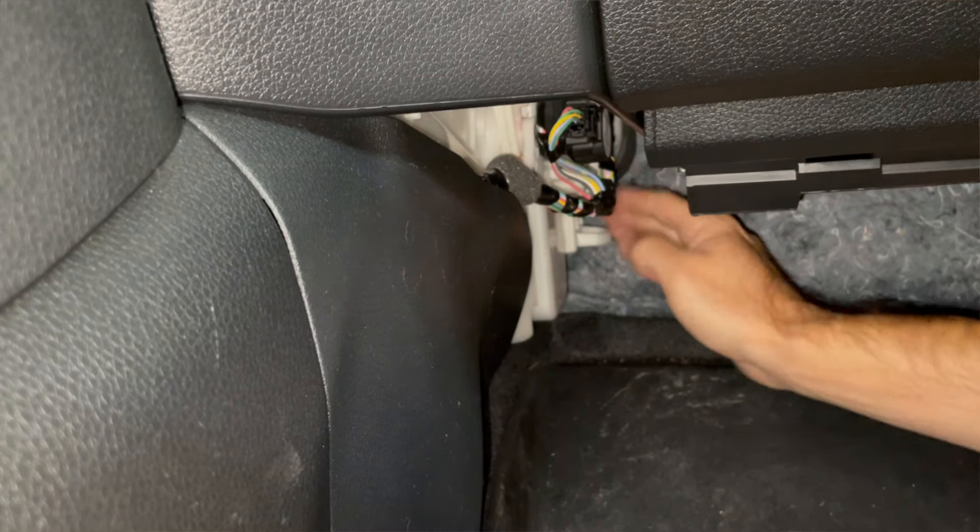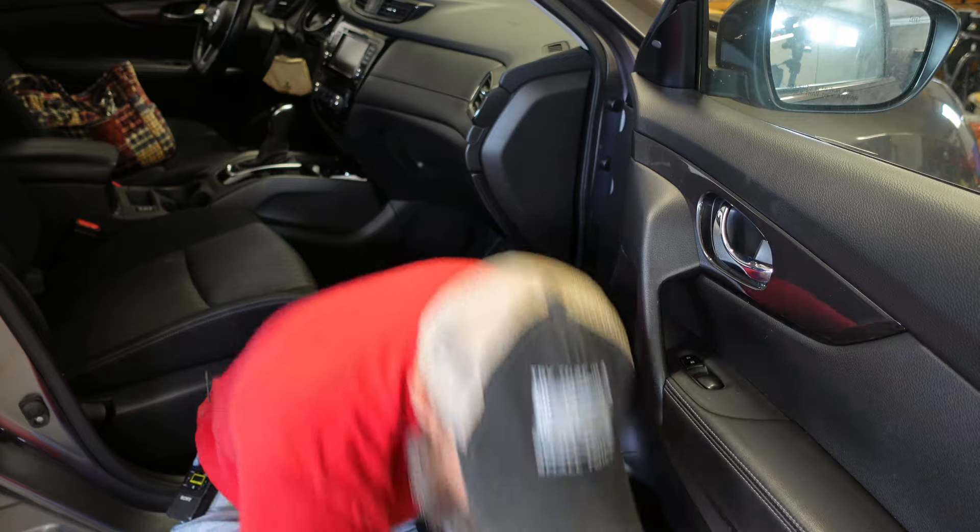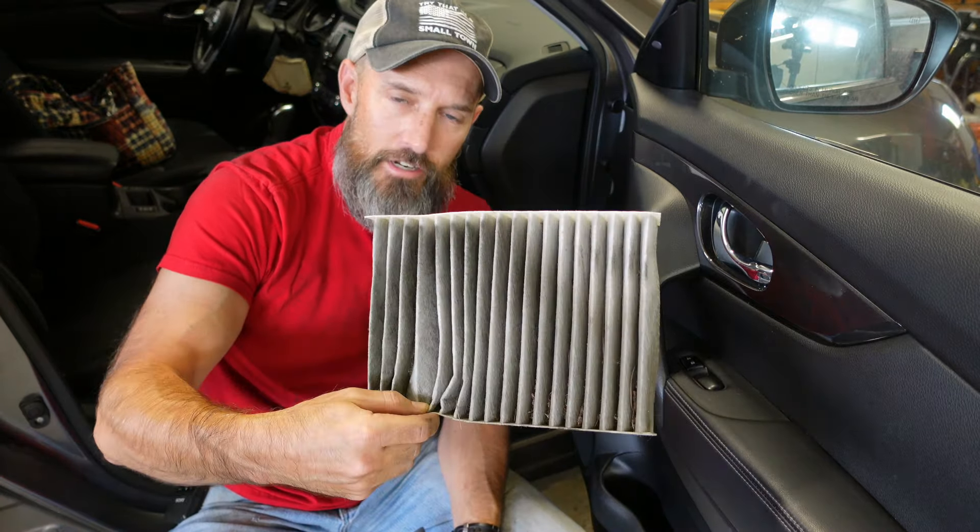At least putting that cover back on is easy. I hope this helped you with replacing your cabin air filter. Give this video a thumbs up, please leave me a comment down below — let me know how that went, was it a pain or was it easier, did I help you out at all? Hit that subscribe button to help support my channel. God bless and have a great day.